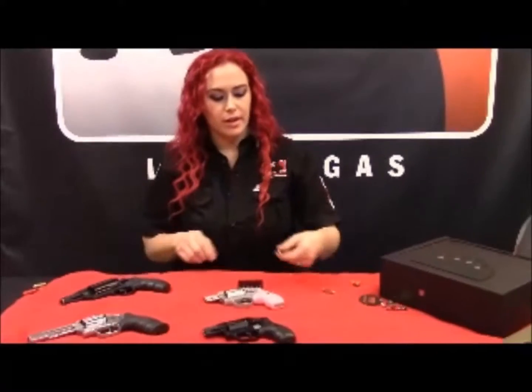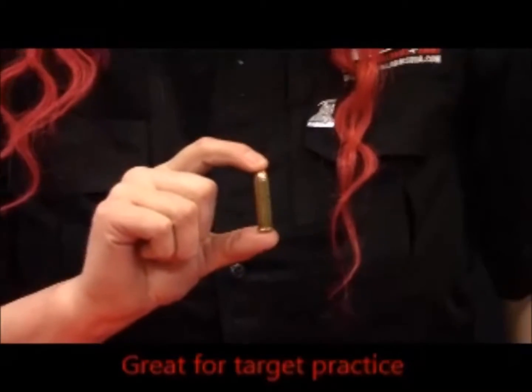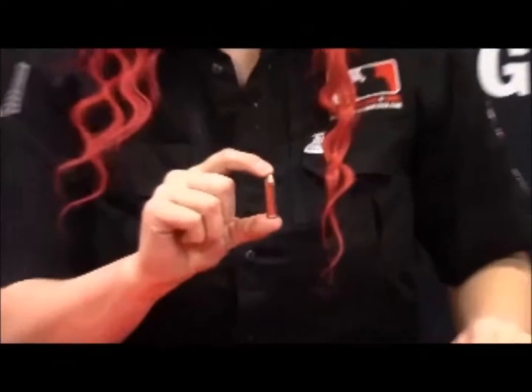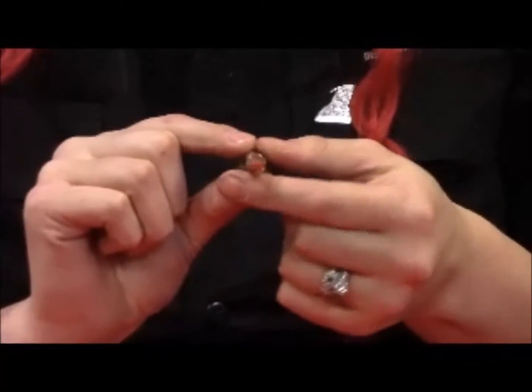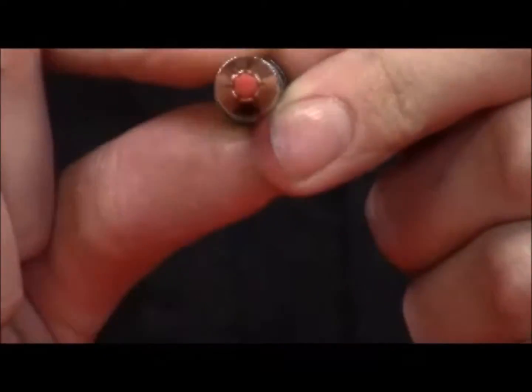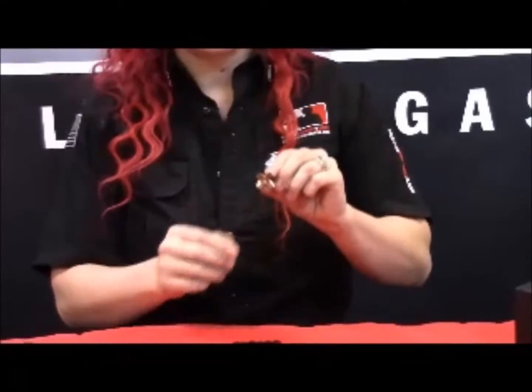Now if you're not a fan of the pink, just so you know, it does come in black as well. Now this right here would be your standard round for your .38. However, for home self-defense, you'll probably want something like this — this is a home defense round, also considered a hollow point. This is an example of after it's been fired.